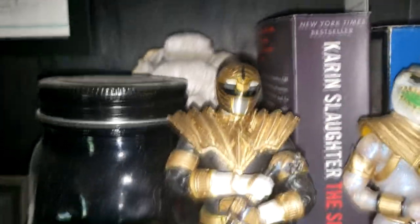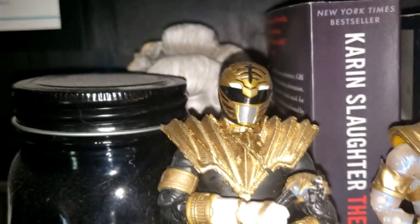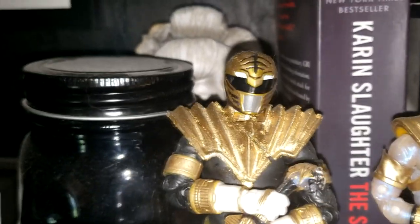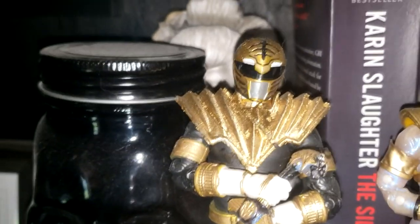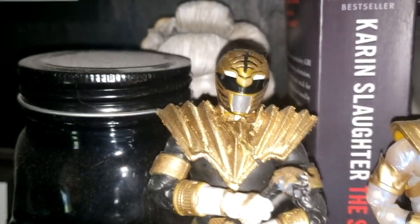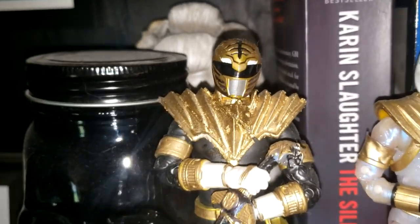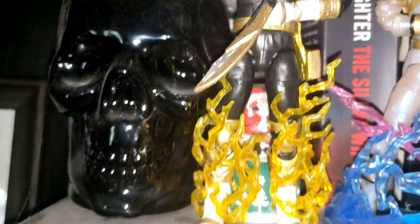I also used a shield from the Dino Thunder White Ranger. This shield was very poorly made — I got it off of eBay, and it broke literally as soon as I got it. I left a very bad review for the creator. Yeah, just horrible.